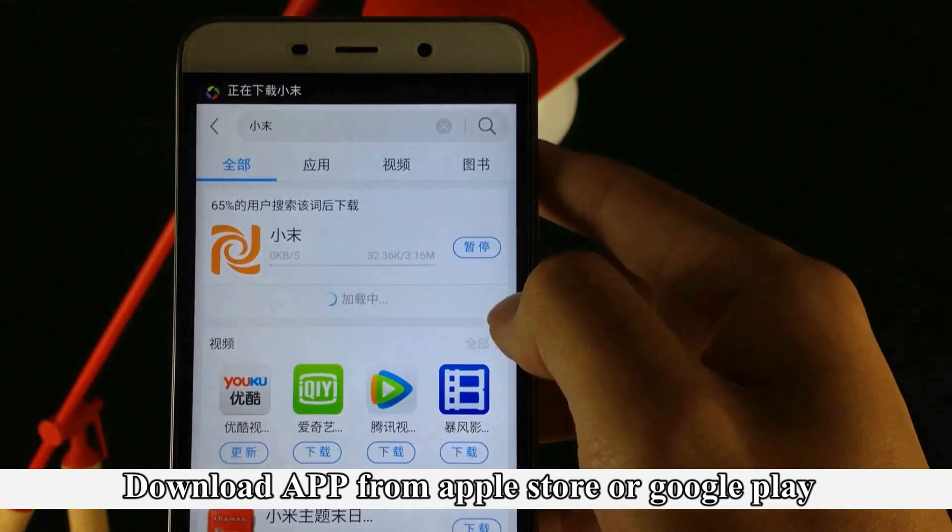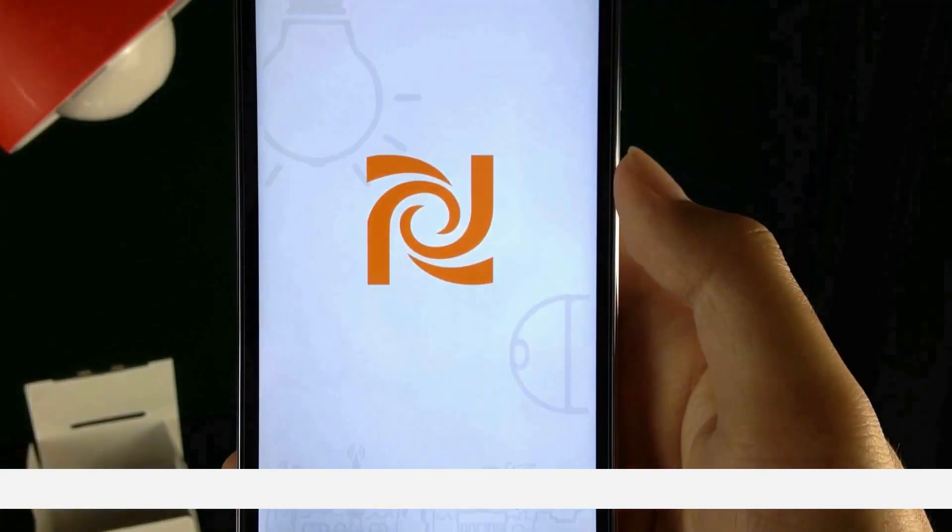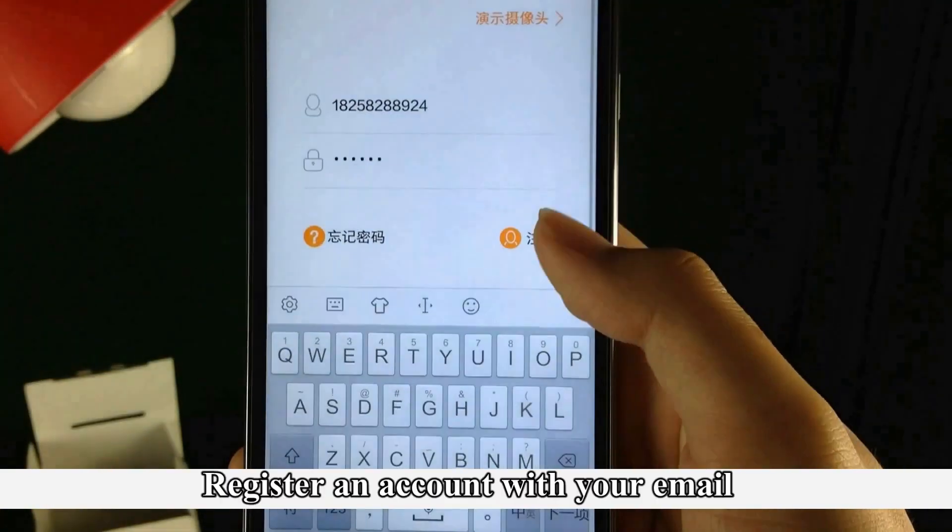Download the app from the Apple Store or Google Play. Register an account with your email.